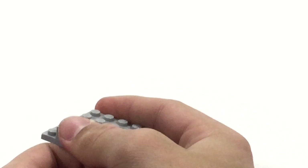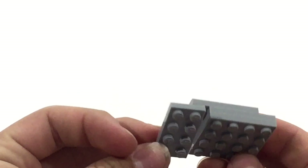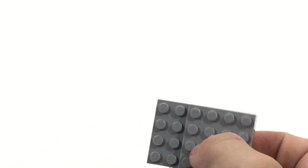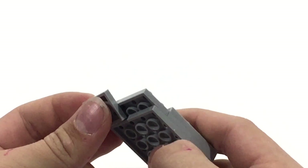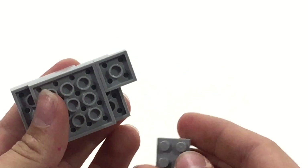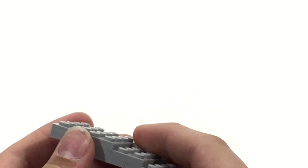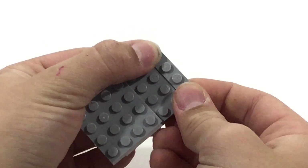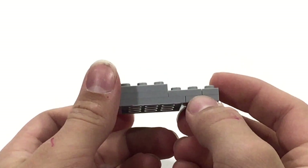The next step is to take a standard 2x4 and stick it right here. You're then going to want to take either another 1x4 or a couple of 1x2s or 2x2s and stick them right here. Once that's done, bring in a 1x4 and stick it over here. You're then going to bring in two more 1x4s, placing one right there. I'm going to use 2x2s on this side since I'm out of 1x4s.